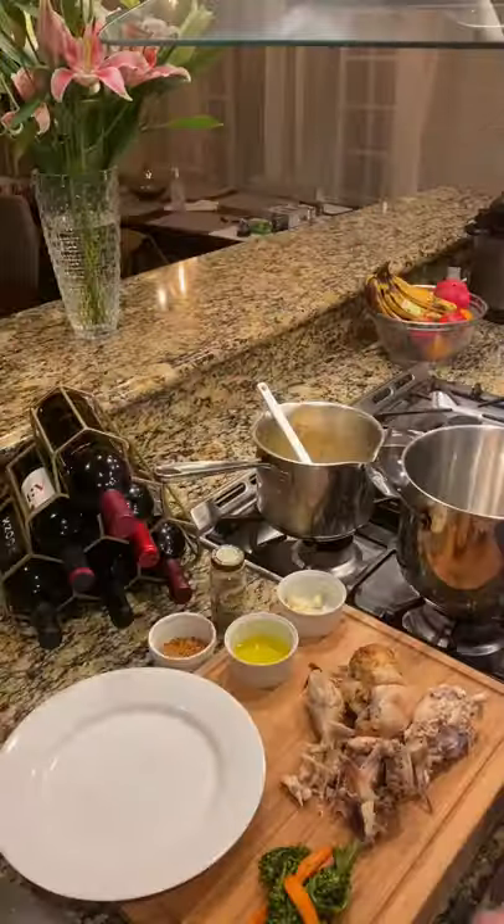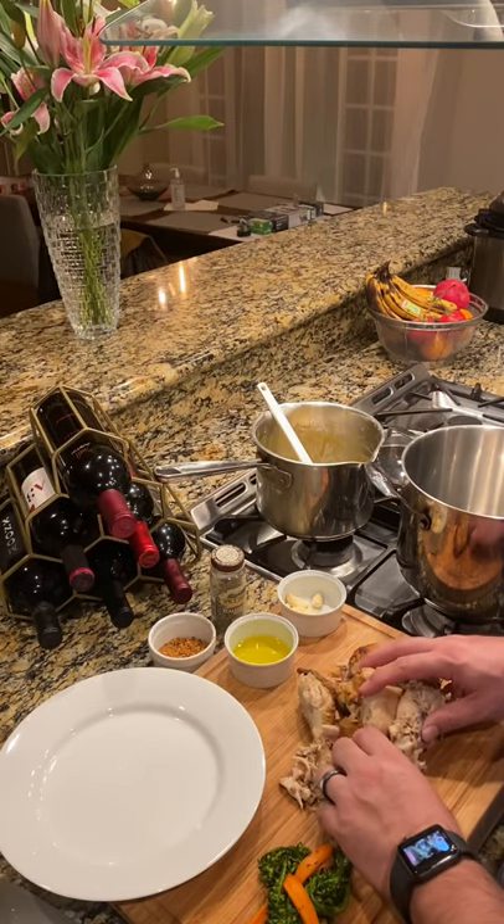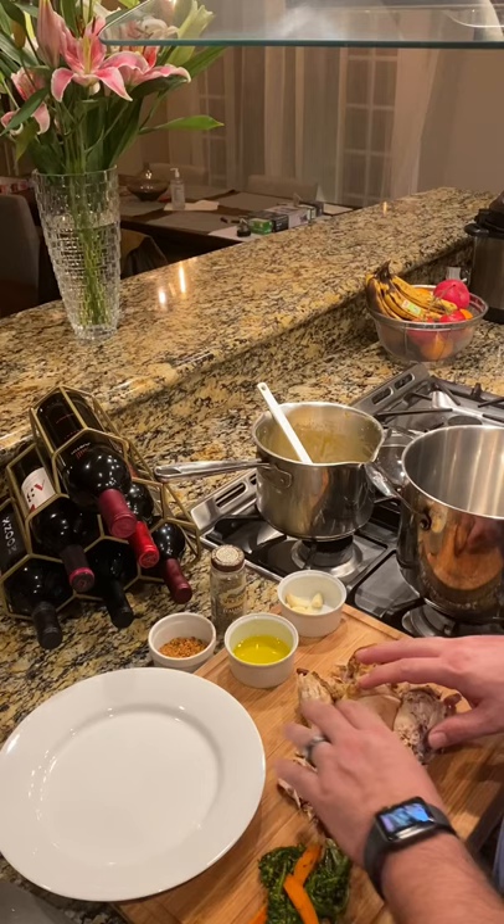Hello and welcome back. Tonight we're going to be repurposing a leftover chicken carcass from tonight's dinner into one of my favorite comfort foods, chicken soup. The first thing we're going to do is take all the good meat off the bones along with the skin and separate the two.